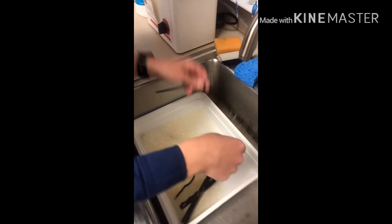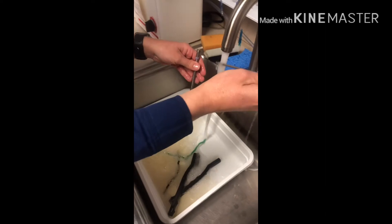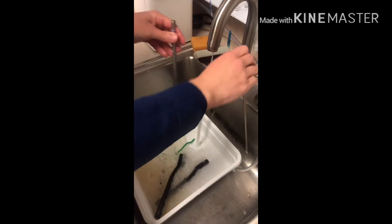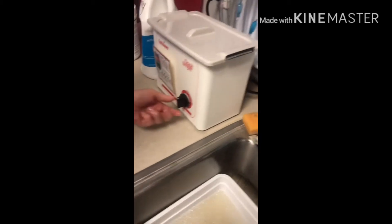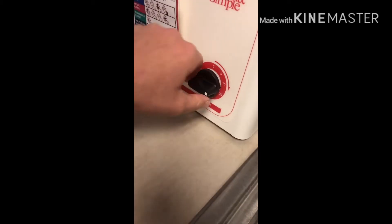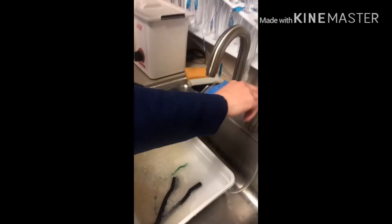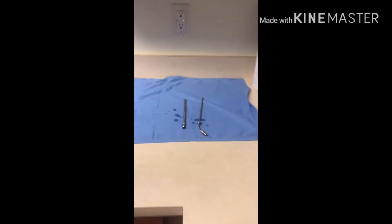Once you scrub every inch of the instrument you can go ahead and rinse it with water. Then you'll want to put it into the ultrasonic cleanser and set the timer for 10 minutes. Once the 10 minutes is up, go ahead and rinse them off and then set them to dry.